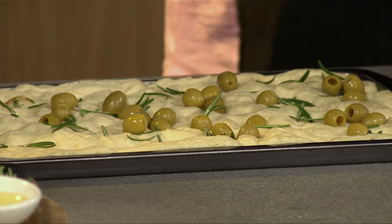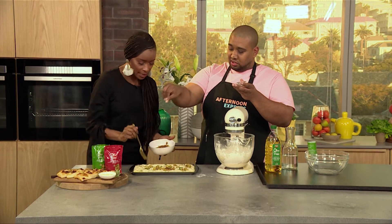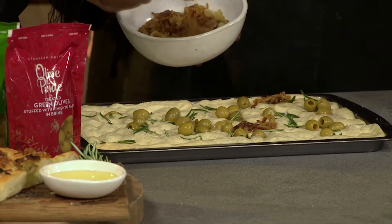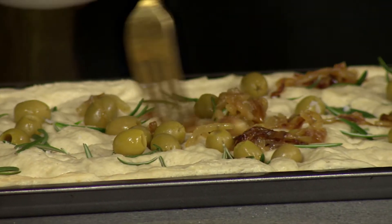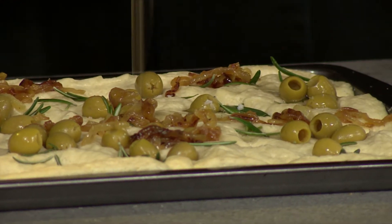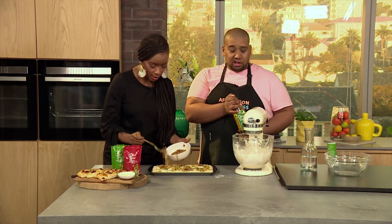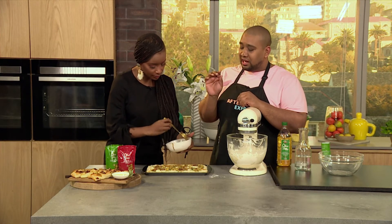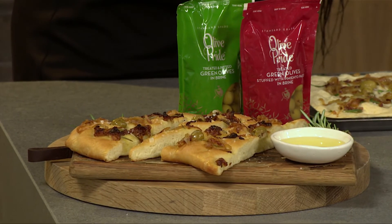Then I've got some caramelized onions. Caramelized onions are such a kitchen hack — if you want to add something savory to a dish, add caramelized onions. Just spread them all over. Those pockets also help hold the olives, the olive oil, and the onion — they hold all the flavor. Then it goes into the oven and comes out looking beautiful. I like adding the sea salt before it goes in the oven, and you can add more seasoning at the end if you like.